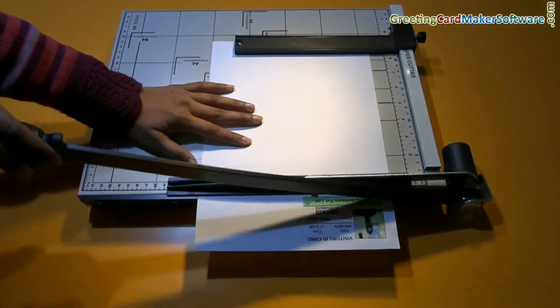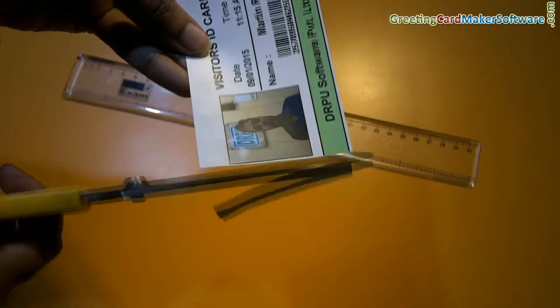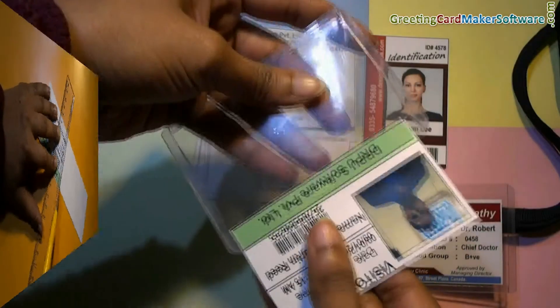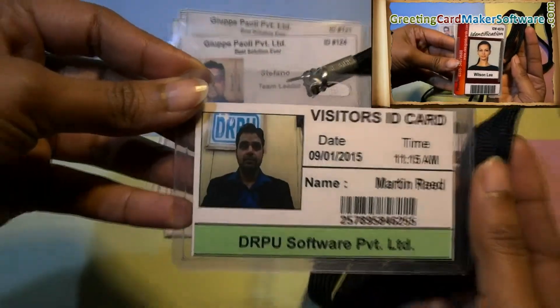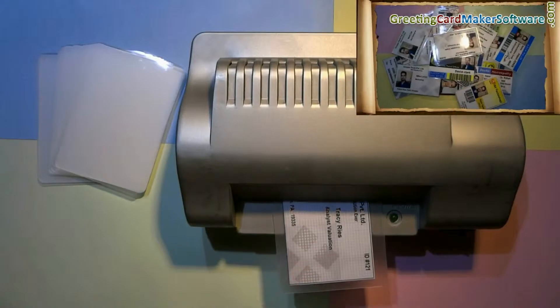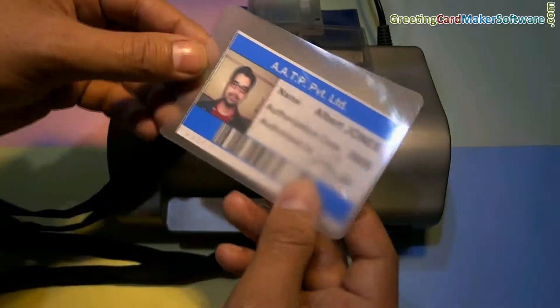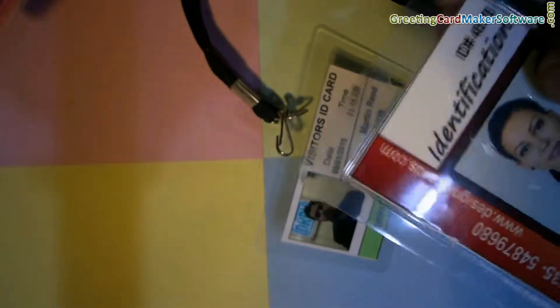You can use a paper cutter for cutting ID cards. If you do not have a paper cutter, you can also use scissors or a handheld paper cutter to trim ID cards. To prepare ready-to-use ID cards, you will need card holders and a lanyard. If you have a lamination machine, you can laminate your ID cards — for lamination you will need laminating pouches. You will also need a punch plier or punching machine to punch a hole in ID cards.